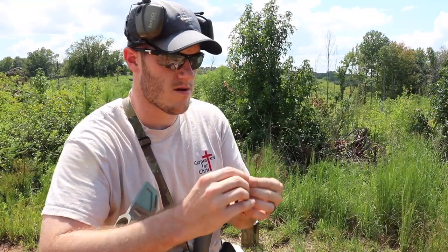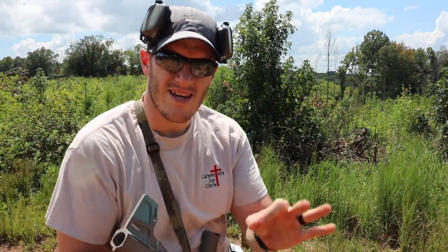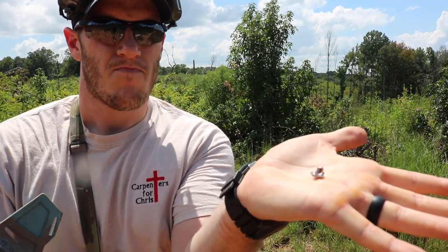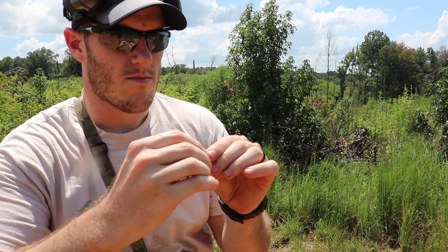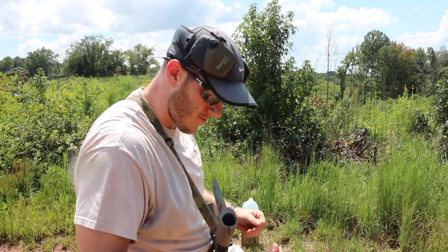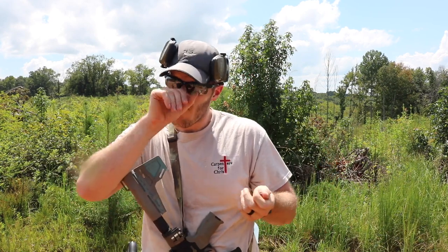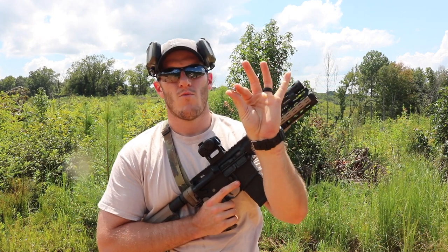Here is the bullet — it expanded real nice, huge petals. That's probably half the length of the bullet expanded out, with some wicked-looking petals sticking out of there. Cool, good deal. I'm gonna hold on to that. So there you go — that's 55 grain Gold Dot soft point out of a 7.5-inch AR.